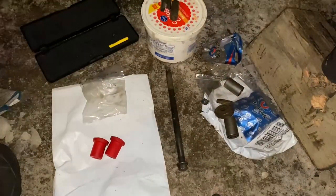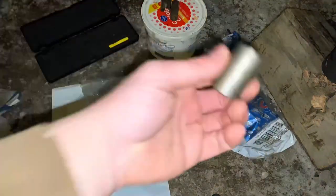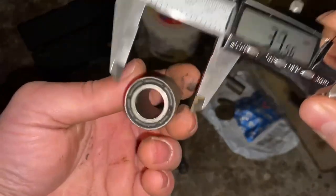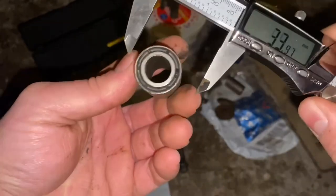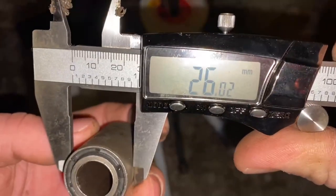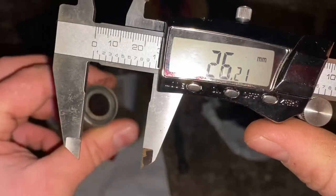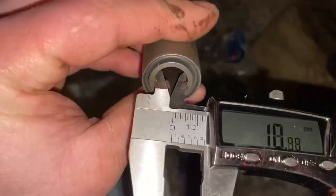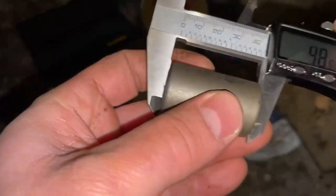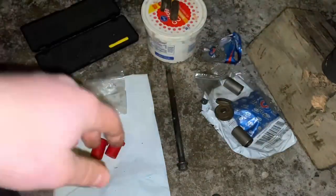It was extremely difficult finding bushings for this thing. In fact, these bushings over here are not going to work — they were unfortunately advertised as the wrong size. They were supposed to be 25 by 42 by 14 millimeters, but the outer diameter is actually 26 millimeters, and that's just not going to fit inside a 25-millimeter axle tube. The inside diameter was pretty much perfect at 14.37 and the overall width was 42 millimeters, but these are out.